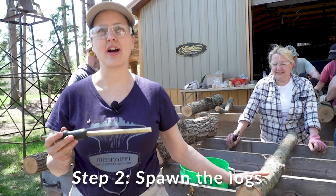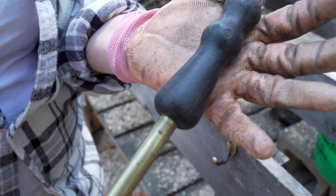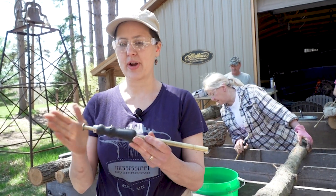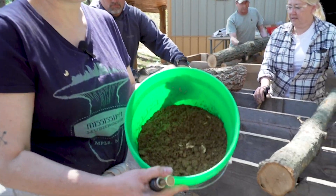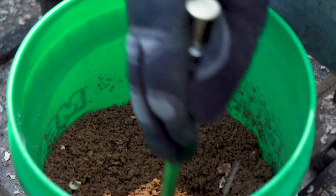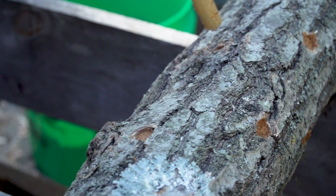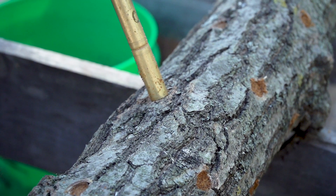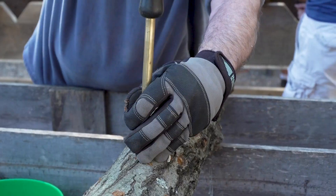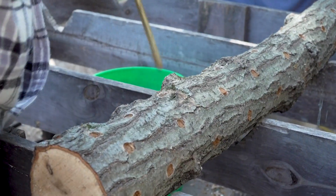Now we're at the step where we're going to put the spawn in the logs. The size of this tool that holds the sawdust spawn matches the size of the bit. We bought these from Field and Forest as well, but you can also get thimble spawn or dowel spawn that doesn't require this tool. Here's our spawn from the bags all broken up nice and small. Deanne's going to help me fill the tool, set it on one of the holes, and plunge it in — making sure every hole is filled, rotating until we get the whole log done in a diamond pattern.